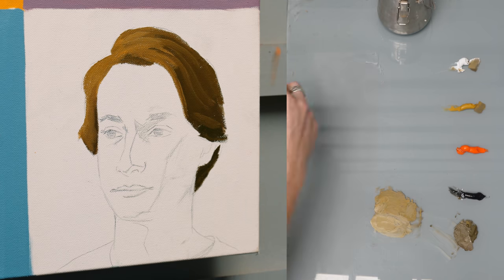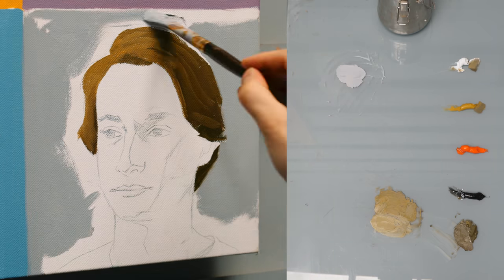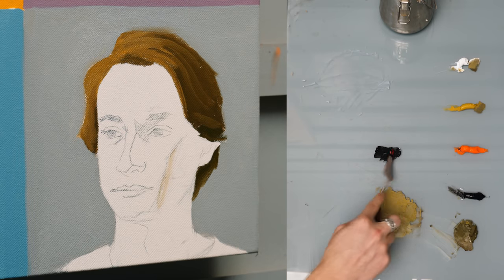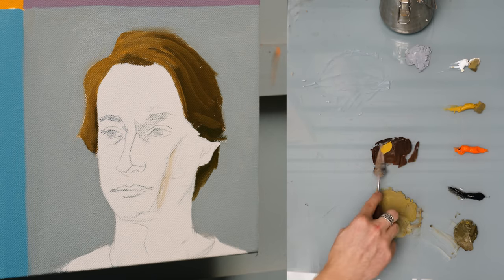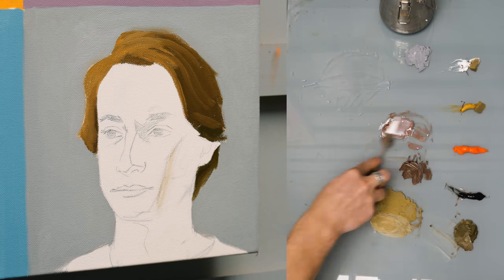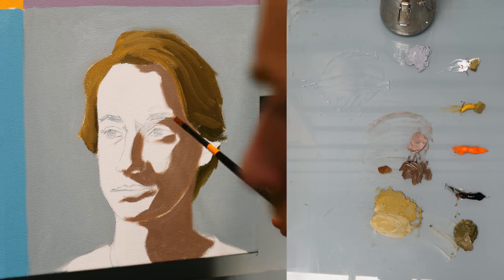I also spent like three and a half, four hours on this portrait because it's myself — I was like, got to go out with a bang. And I actually did fumble. This wasn't as clean and efficient and smooth as some of the other portraits in this mosaic painting. But I still had a good time.